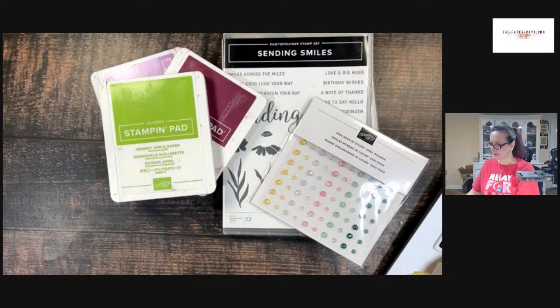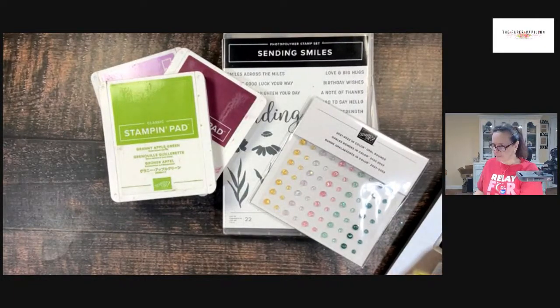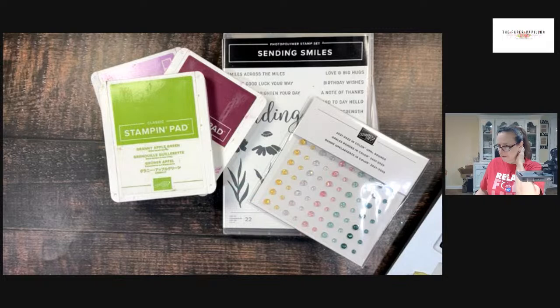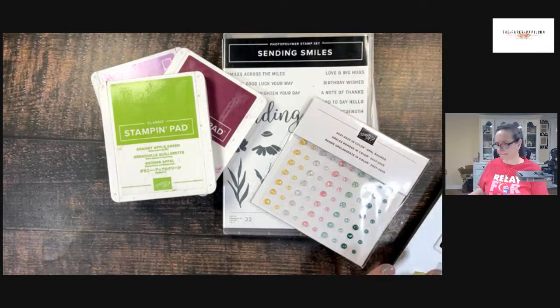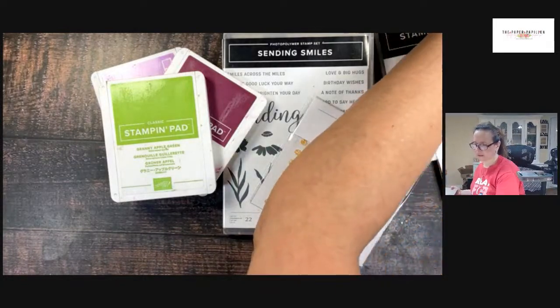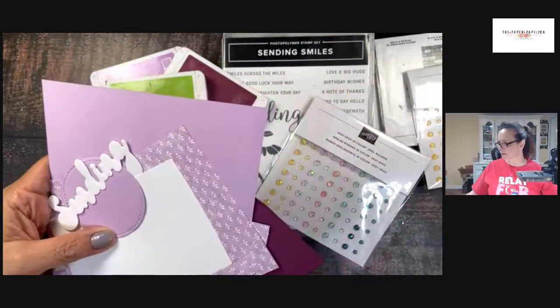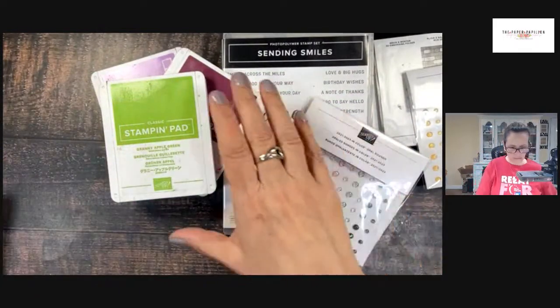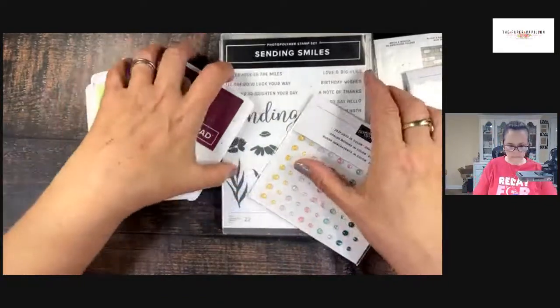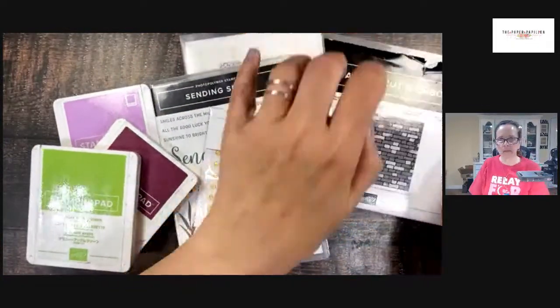Hi Patty, hi Dawn, hi Elizabeth. How's everybody doing so far? I'm just trying to get myself on Facebook. Okay, here we are. Let me move things out of the way. I'll show you a little bit of what we're using tonight and just let a few more join. Looks like we have a nice group going.